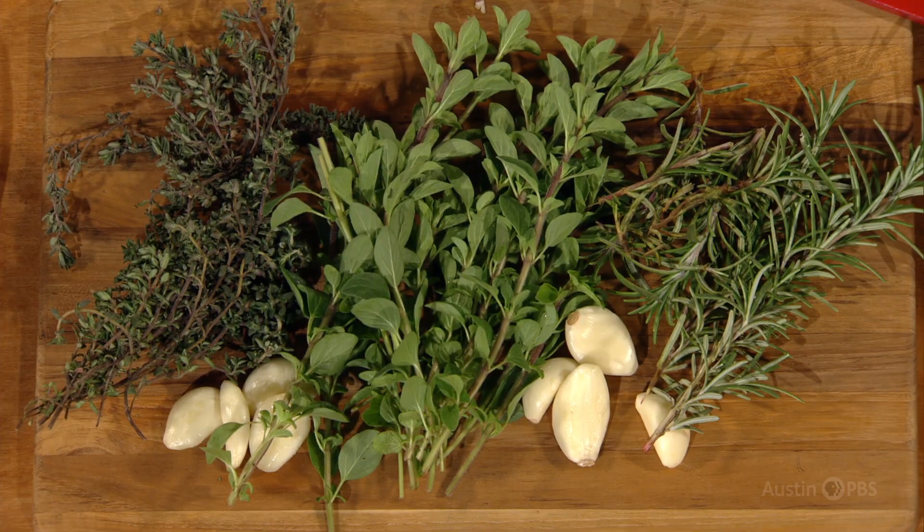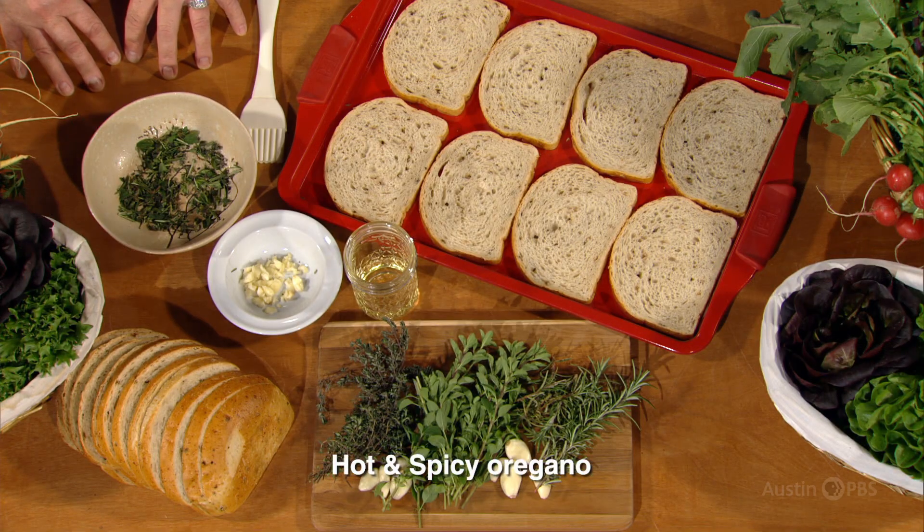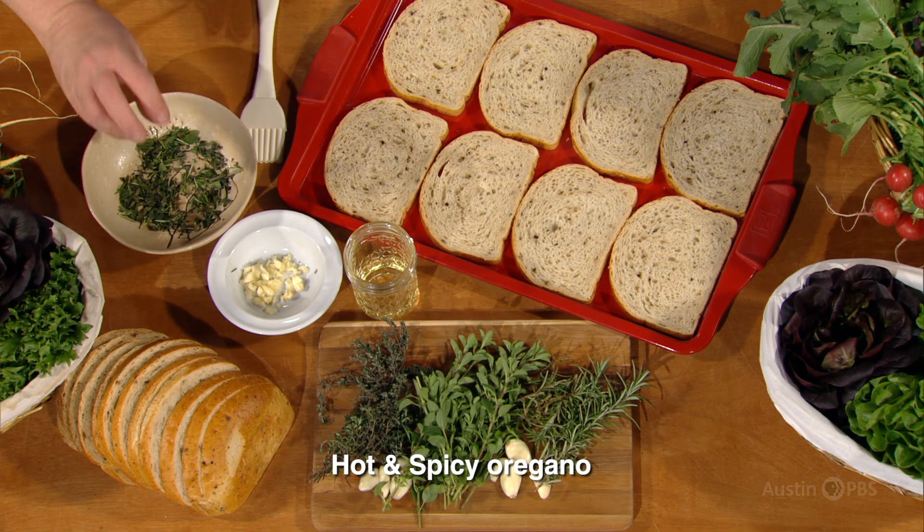Next up, oregano. I love working with oregano in the landscape. It has a sprawling, irregular, spreading habit that I think looks wonderful in many different applications, containers to borders. Some varieties have a really showy bloom, too. This is hot and spicy oregano — my favorite. Hot and spicy! We will chop these finely, and into the mix it will go.